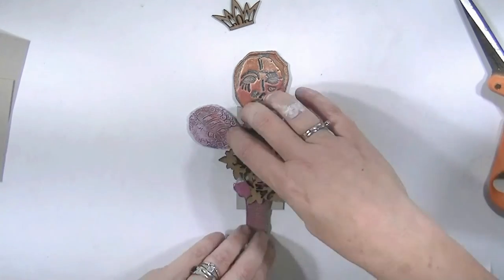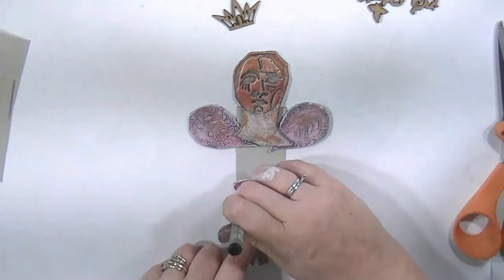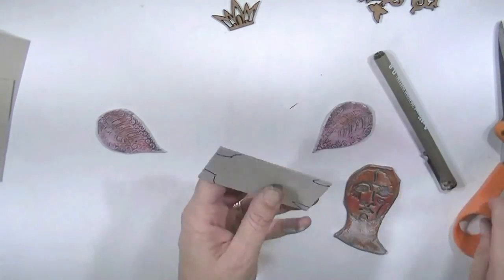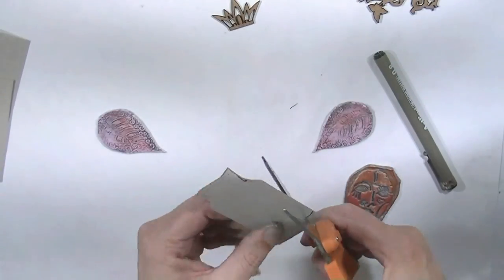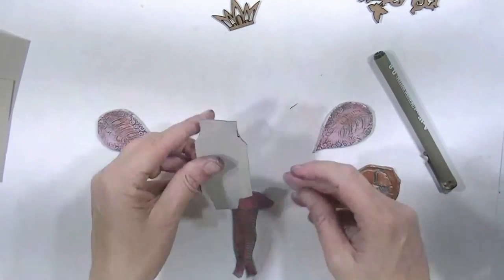I'm going to stick it all together with some Hilmar's glue — I find this is great for sticking anything. The cardboard's poking out a bit so I've just traced around the areas I'd like to remove, so that when I stick everything together you're not going to see those bits of cardboard popping out.